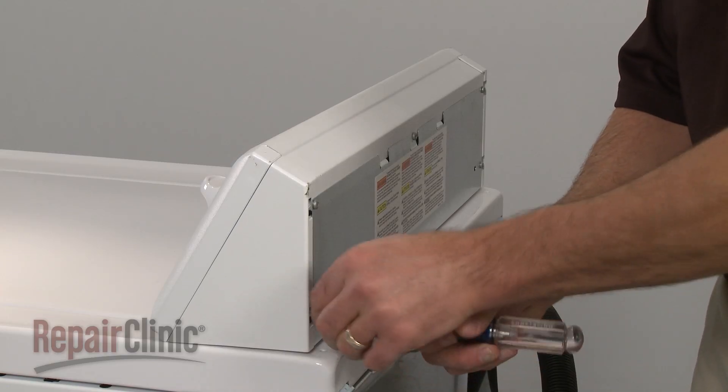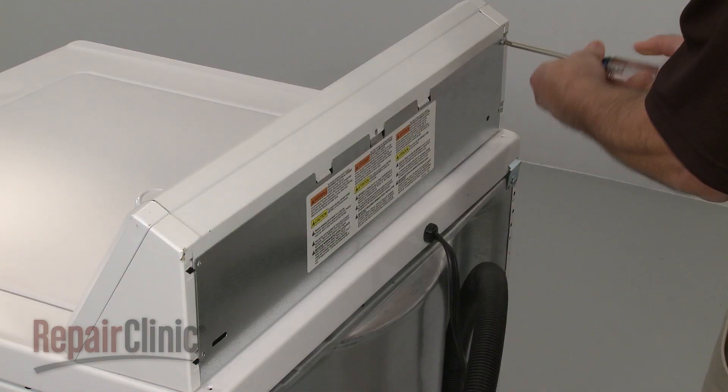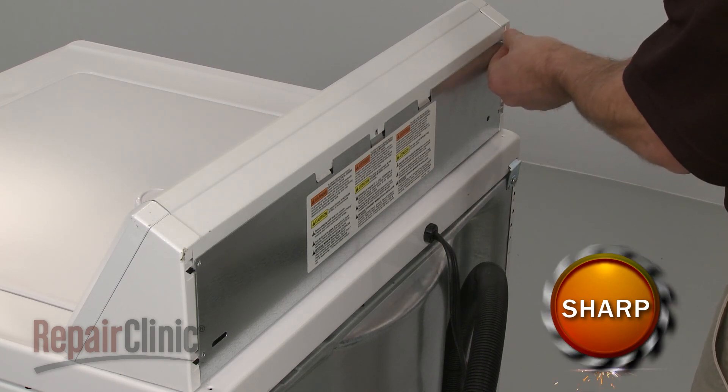To replace the pressure switch on your washer, first remove the screws securing the control panel cover and pull the cover off.